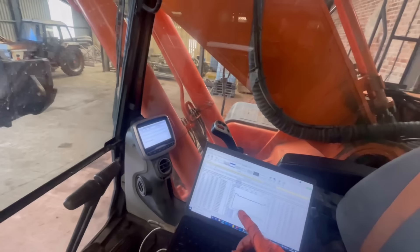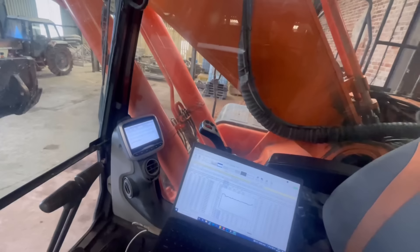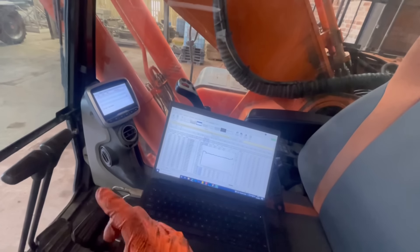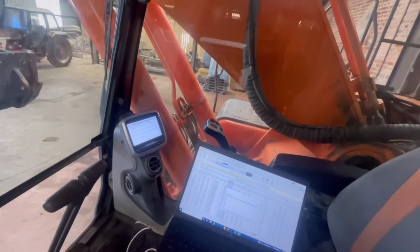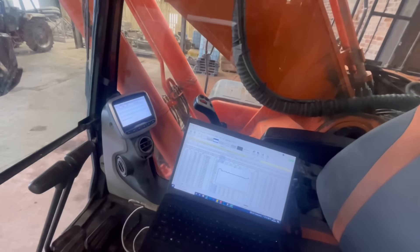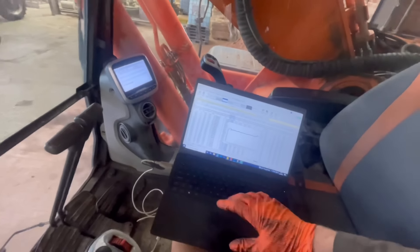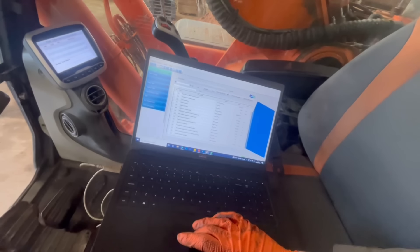I've been running it for about 15 minutes now and I haven't got that differential pressure fault any longer — it's all gone. However, I'm getting a rail pressure fault still. The annoying thing is we don't have a relief valve in stock, which is super annoying because I would have just fired that in. But I don't think it is that.